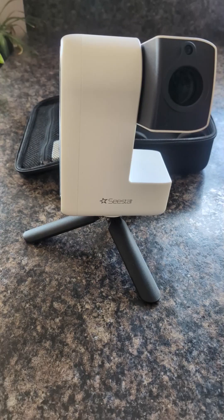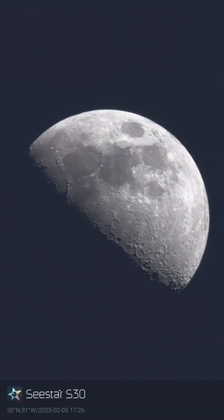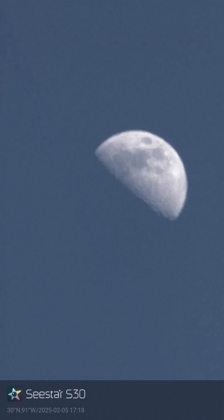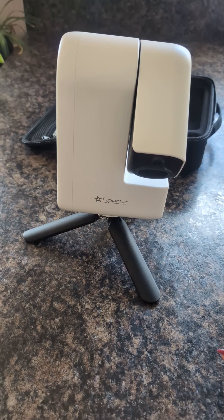Once you're done with your stargazing experience in the app, there is a close arm button to shut everything down and close it up so you can repackage it in the nice little hardcover box that it came with.